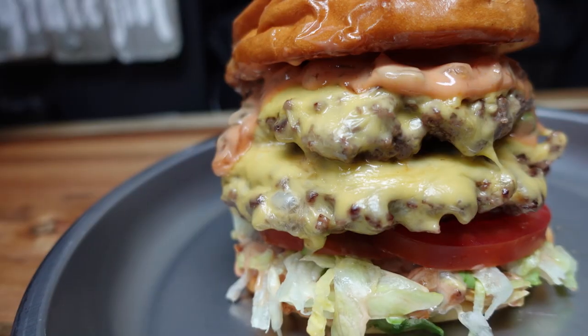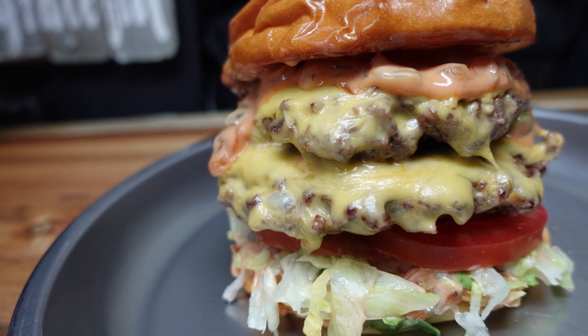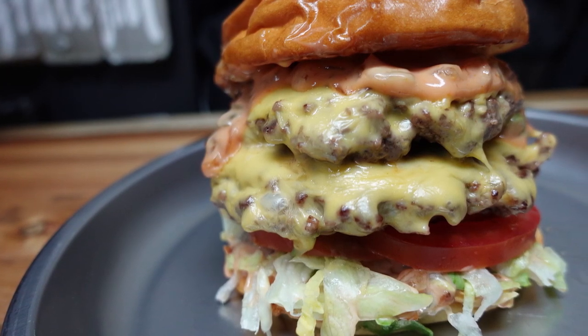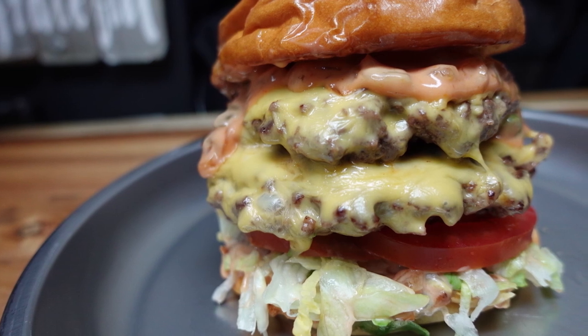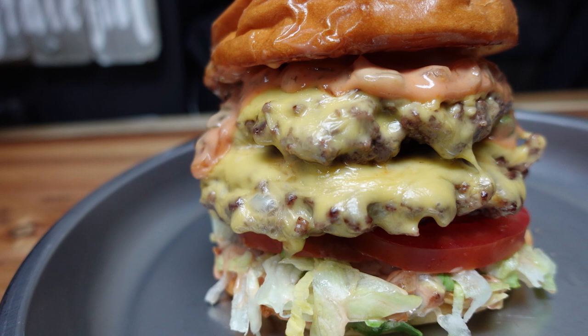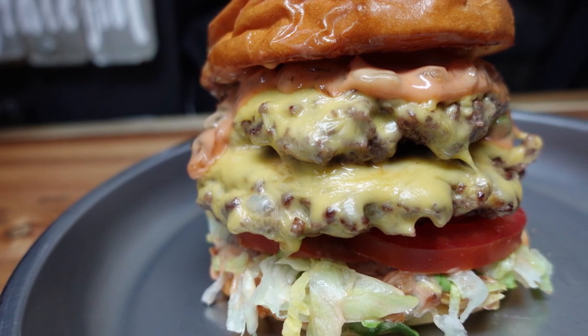This is a very good burger y'all. For this and other fine recipes go to ChefKendra.Weebly.com — that's ChefKendra.Weebly.com. You know I got you. That's all I have for this time. I'll see you next time. Chef Kendra is out.